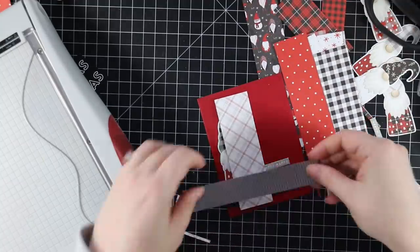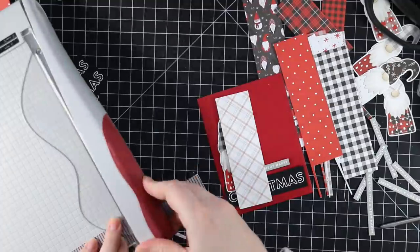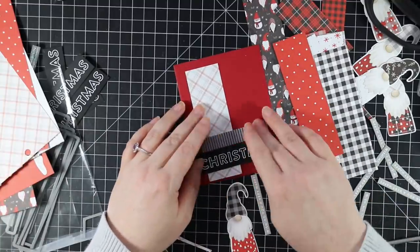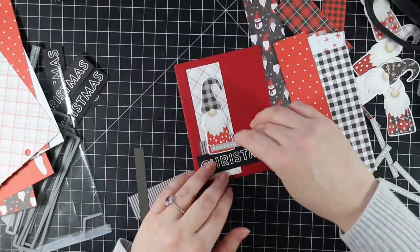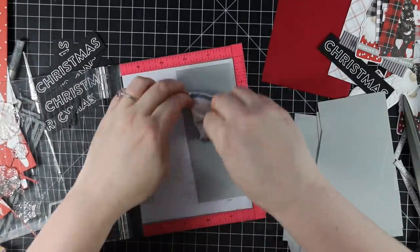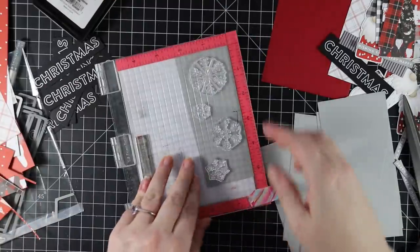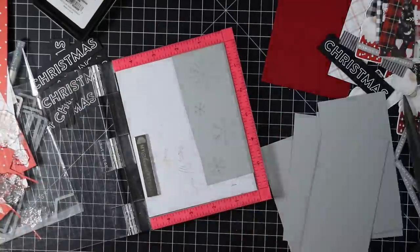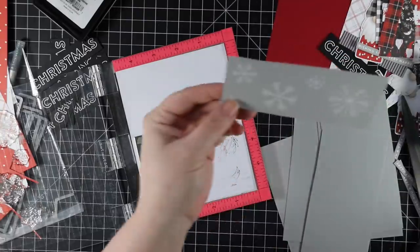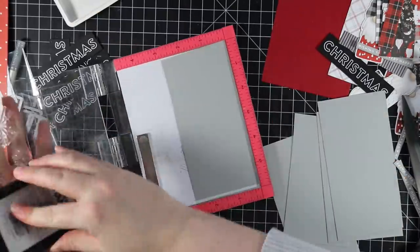Once I had a rough idea of a layout, I started fiddling — trimming down pieces and mentally planning where to put things, then laying it out on my card front. I decided it needed something more, so I pulled some snowflakes from the Gnome for the Holidays stamp set and more pieces of that smoke cardstock. I'm stamping these snowflakes with clear embossing ink and white heat embossing with detail white embossing powder — same process, stamping and coating everything before melting in one step.